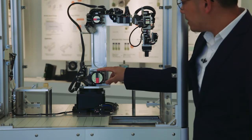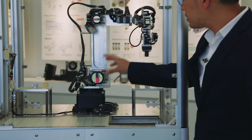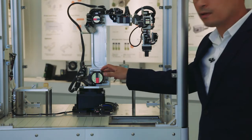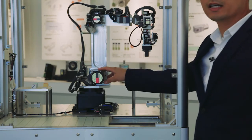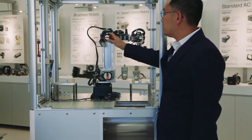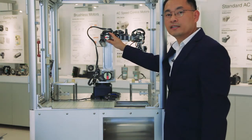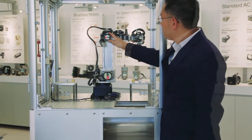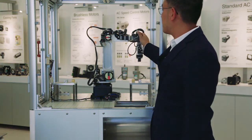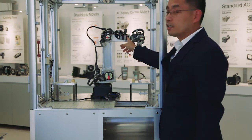Next up is our AZM-66MK-HS100. This is also a 60mm motor with a magnetic brake attached and a harmonic gear head. After that, we have our AZM-46MK-HS100 — a 42mm motor with a magnetic brake and harmonic gear head. The next three motors are our 28mm NEMA 11 AZ motors with a harmonic gear head.